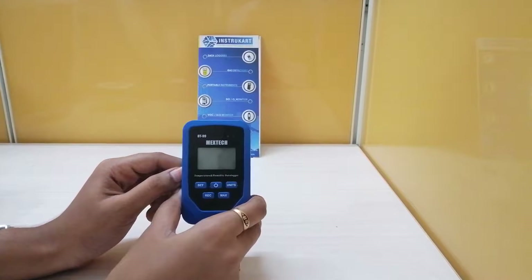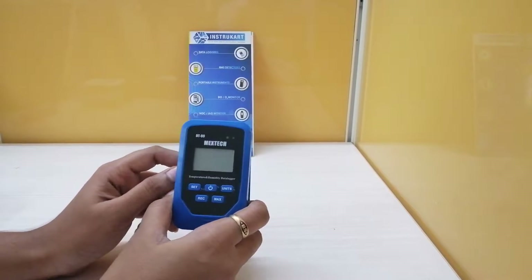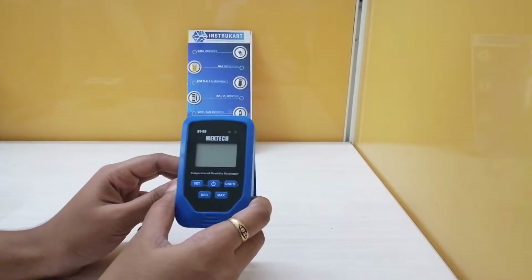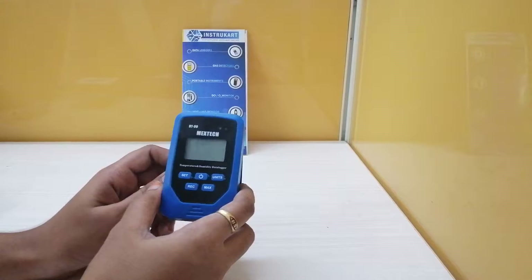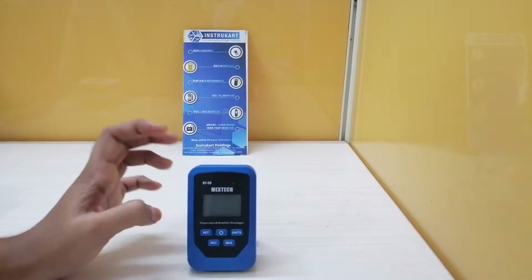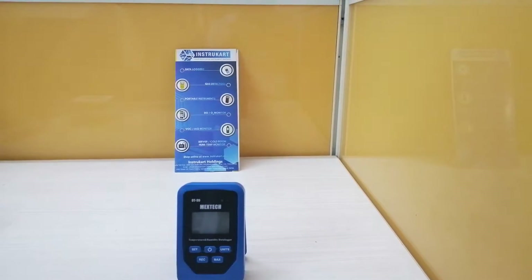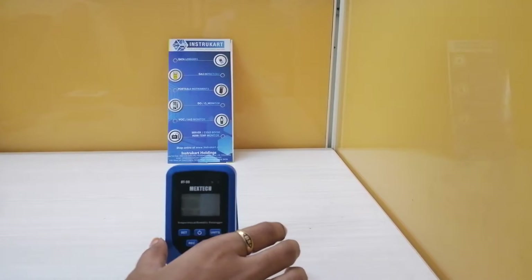Hello all, welcome to Instrukart Holdings, your worldwide instrument partner. Today I am going to walk you through the product Mextech DT99 temperature and humidity data logger. This device is a 4-in-1 product which can measure temperature, humidity, dew point, dew point temperature, and heat index.